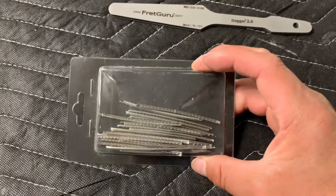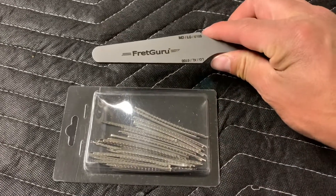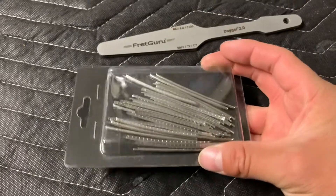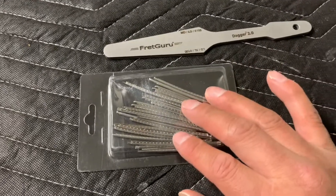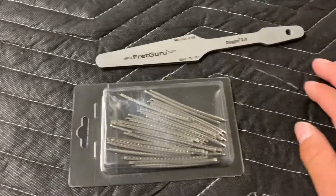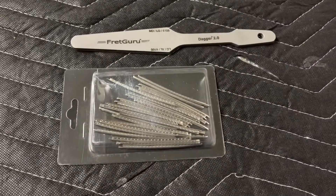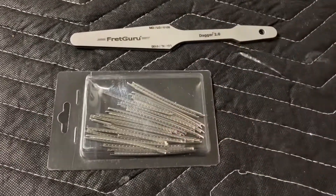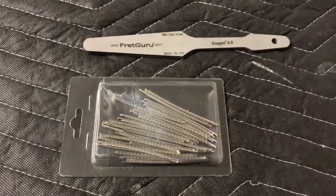I already have a video on how to crown frets, but I'll be using this tool and reviewing it in a future video where I'll show you how to remove and install frets, level and crown them. That'll also serve as my review of this tool. Thanks for watching guys — I'll see you in another video.